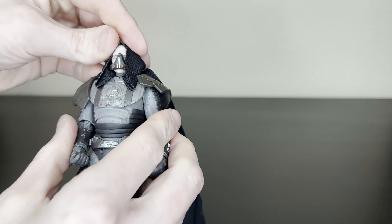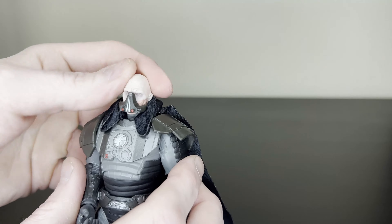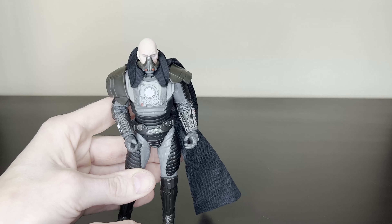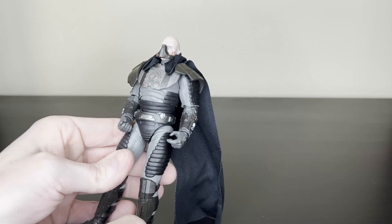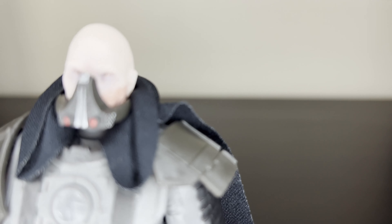He's like a big, beefy guy. He can pull the hood back — you can have him like that, which is also a good look. The head sculpt is really nice.